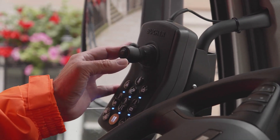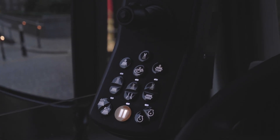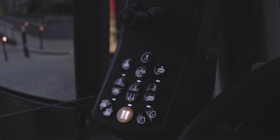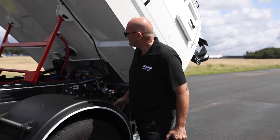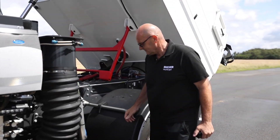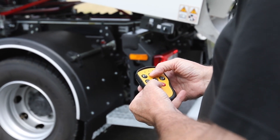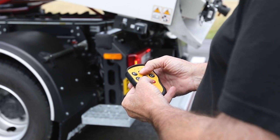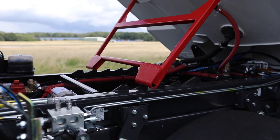Our ergonomically designed door controller is used for all sweeping operations, and a heavy duty pause button offers single button operation. The operator is also free to safely walk around the sweeper and adjust the wide sweep brush easily with a wireless radio control pendant. This also controls the highly visible multi-position self-engaging body prop for a safe working environment.